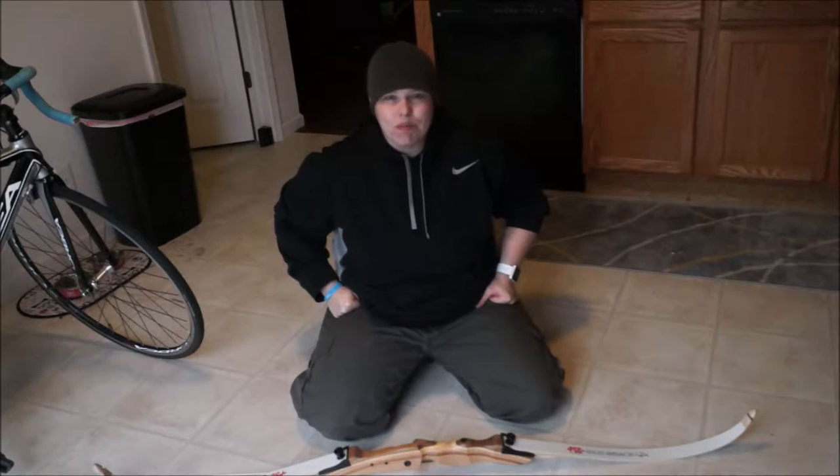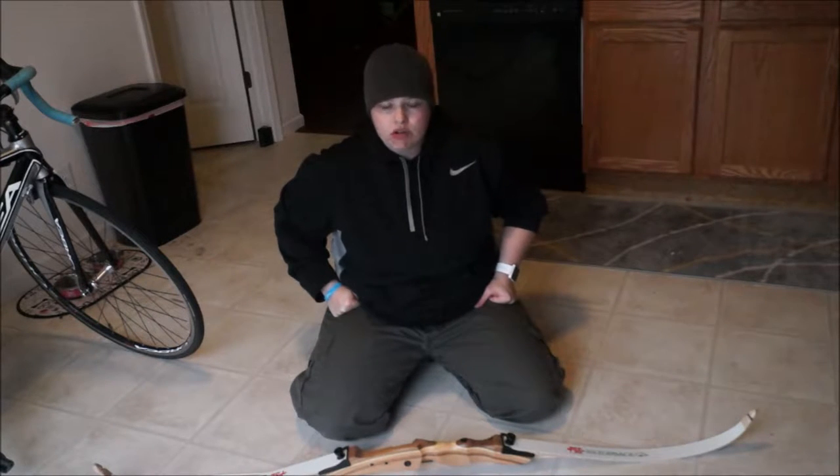Hi everyone, thank you for tuning back in and welcome back. This is Gina with Scuba Reviews. Today I'm going to talk to you about the PSE Razorback Recurve bow.